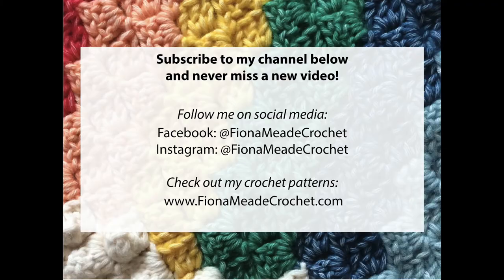Hi, this is Fiona. Thanks for watching my video. If you liked it, why not subscribe below to make sure you get all my videos as they're released. Check out all my latest news on Facebook too, at Fiona Mead Crochet.